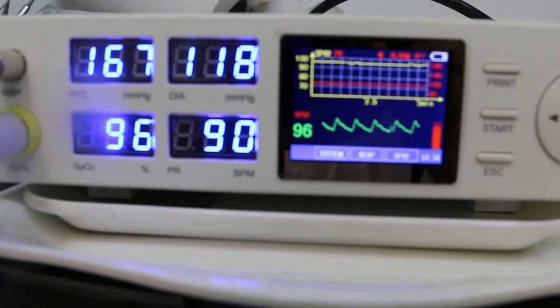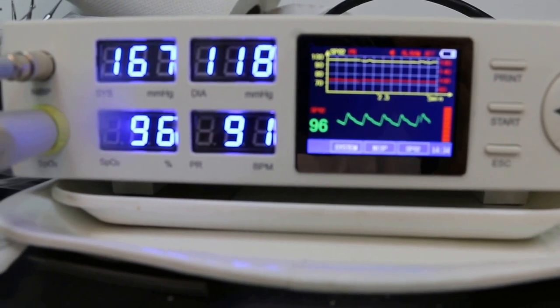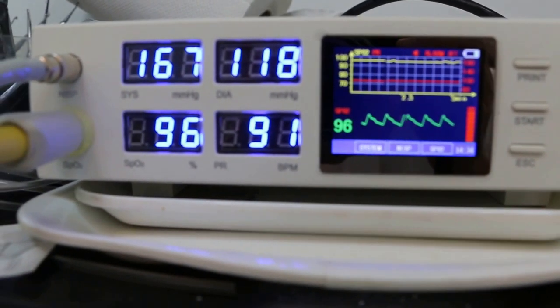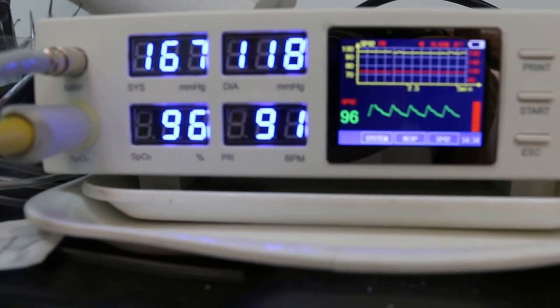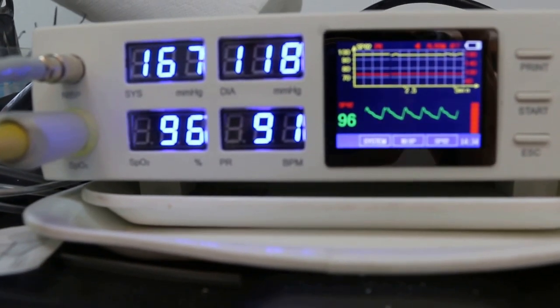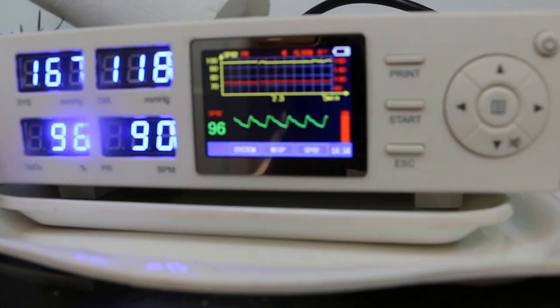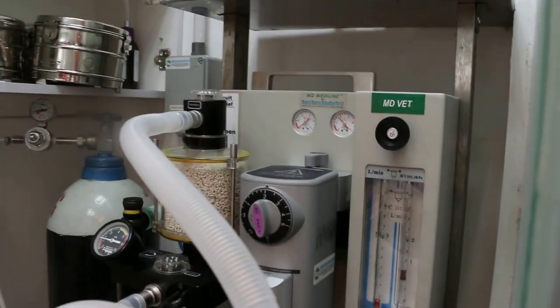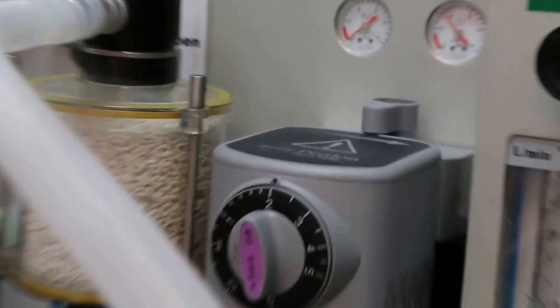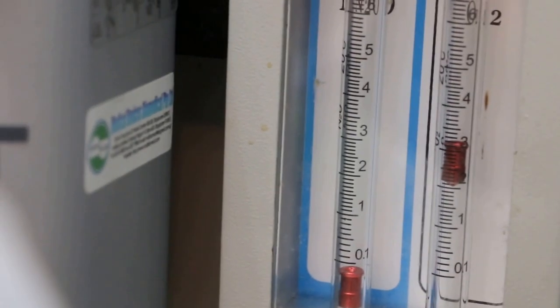May 30th, Geron 5, bladderstone surgery at Ashish Zoo. Monitoring anesthesia: 2% isoflurane gas and fluorate 2, with 2 to 3 oxygen.